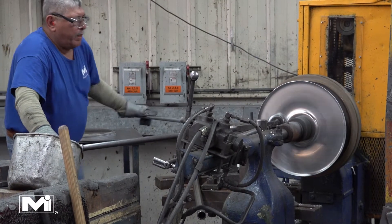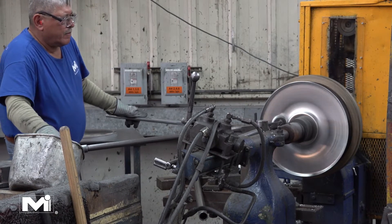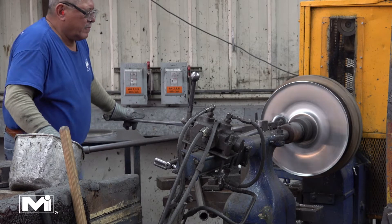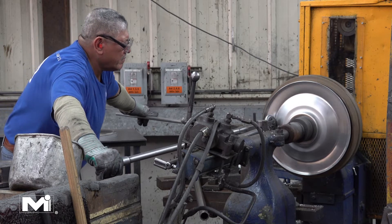The metal blank is then installed into a lathe to form it into the final shape. The lathe spins the disc at very high speeds while a worker uses a tool to put large amounts of pressure on the disc to force it into the desired shape.